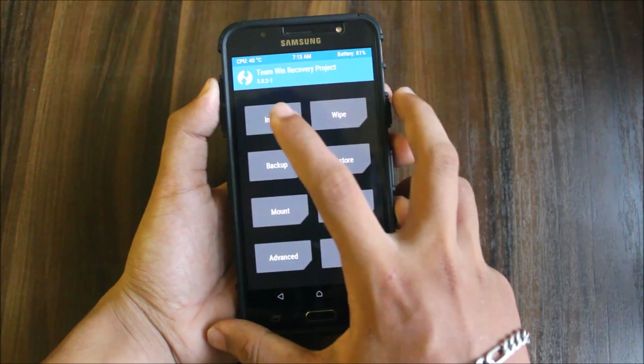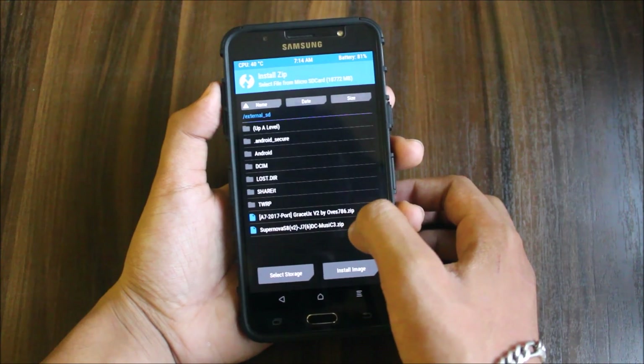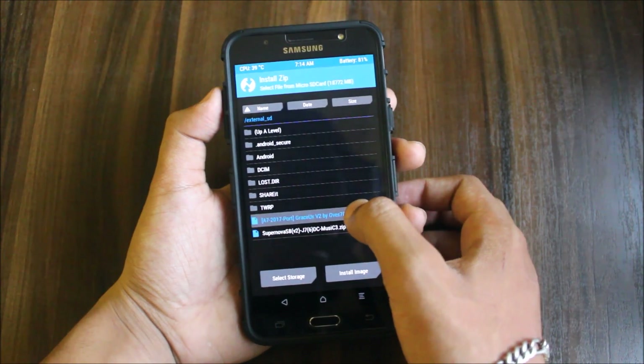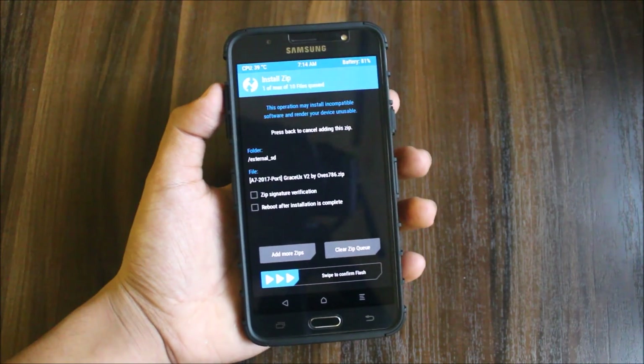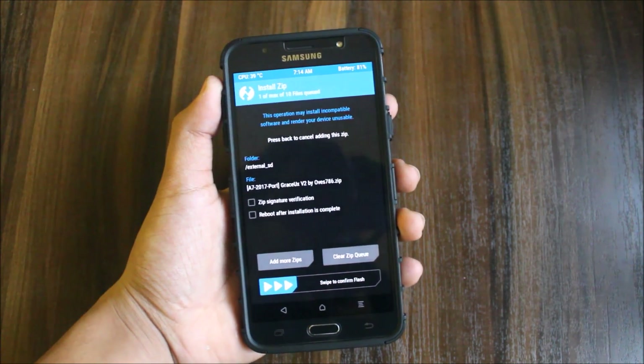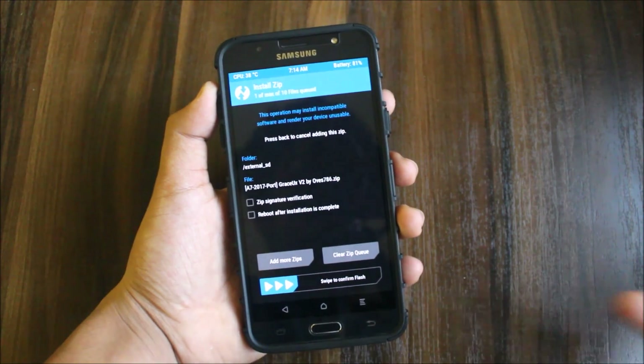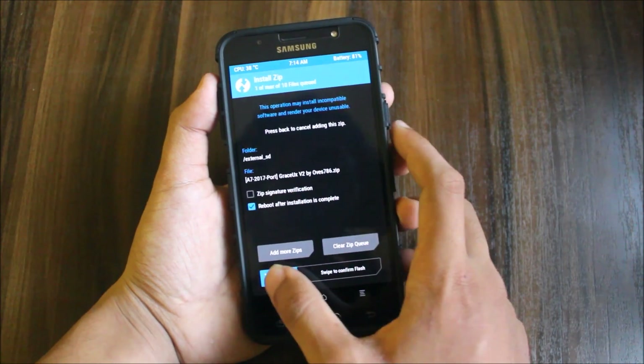After wiping, let's go back and go to install. Now we have the Supernova — we have the Supernova Asset 2 and the Graceux 2. I am using the Supernova Asset and I will give you a detailed review of it soon — it will be available tomorrow morning, so wait for that too.